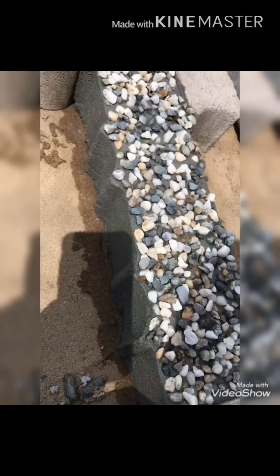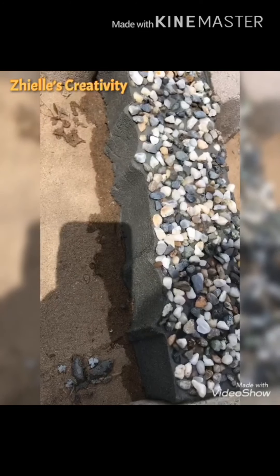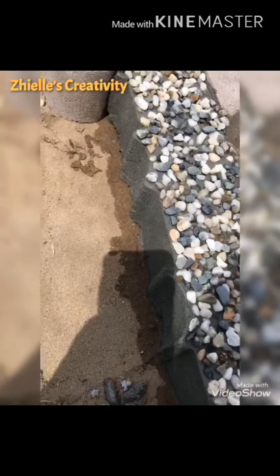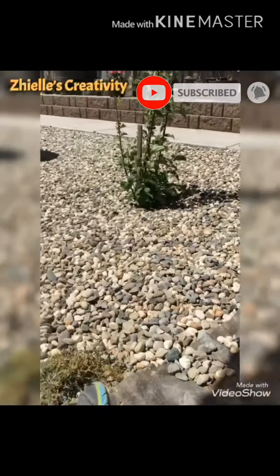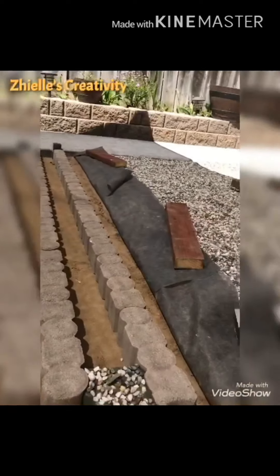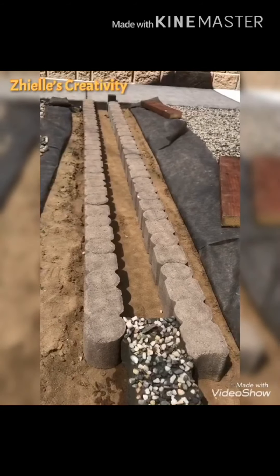Hi guys, this is Sel from Shalice Creativity. Today I'm gonna show you how to make this beautiful and easy brick separator for your garden. We're gonna continue this — and this is my garden. On the right side is the sandbox for my kids. So how do I do this? Let's begin.